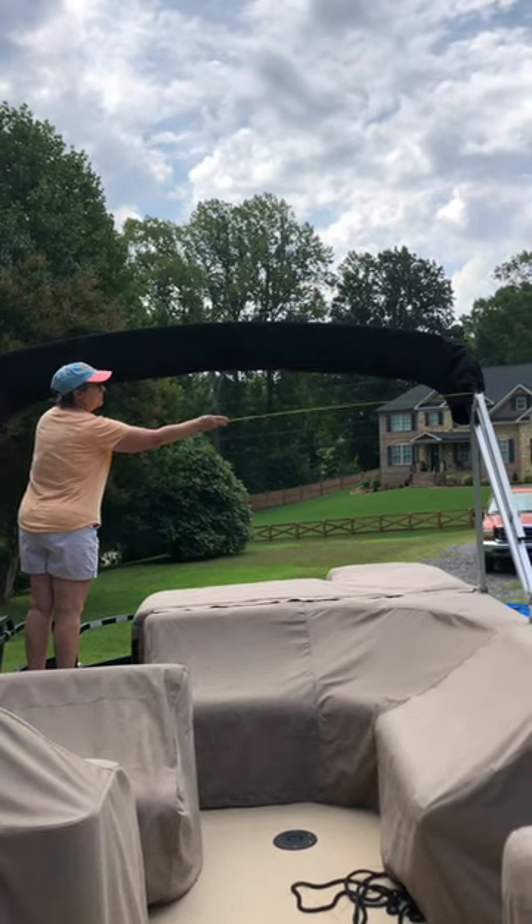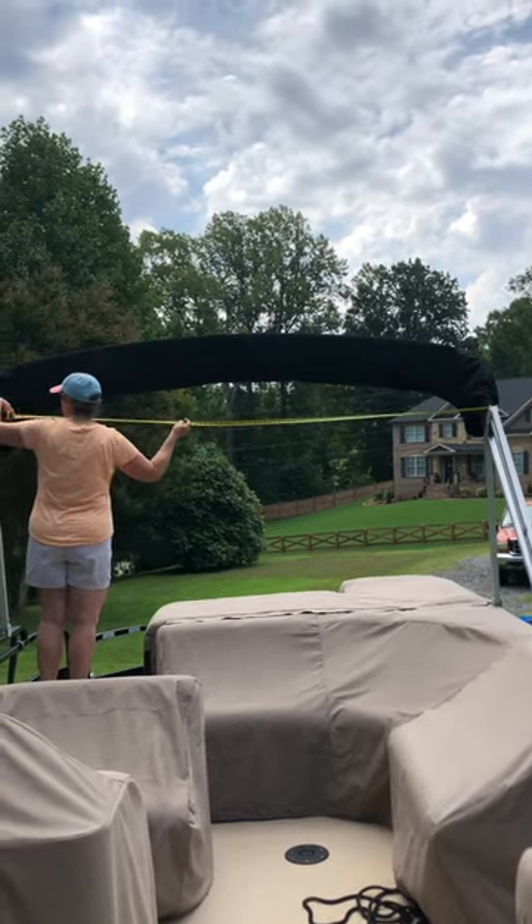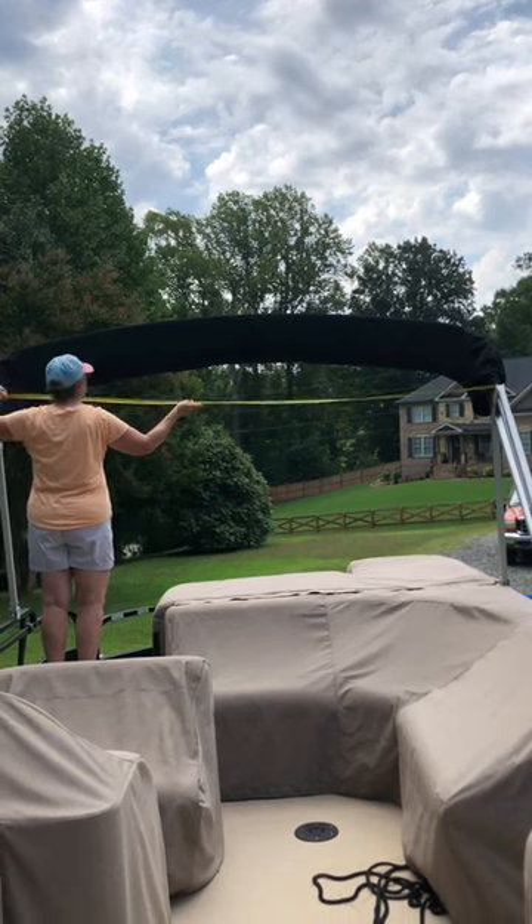Step one to measuring a bimini boot: go from the outside edge of the frame to the outside edge of the other side of the frame, below the radius.